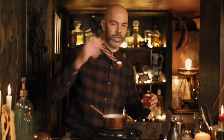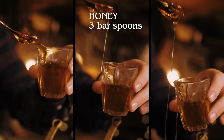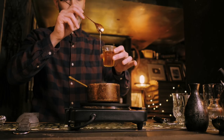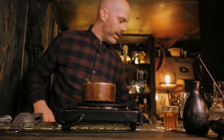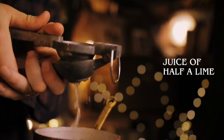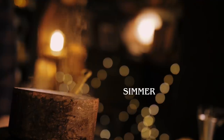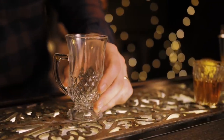I'm going to start with orange blossom honey — three bar spoons. Next up, the juice of half a lime. I'm just going to turn the heat up on that and bring it back to a simmer. I've taken that off the heat and we're going to serve this in a toddy glass. Now I've got to add the most important ingredient, which is our rum.